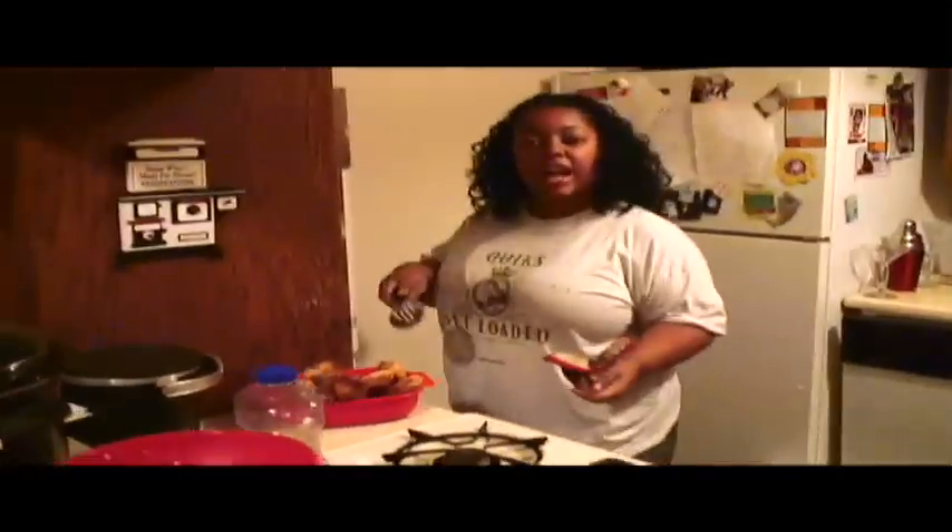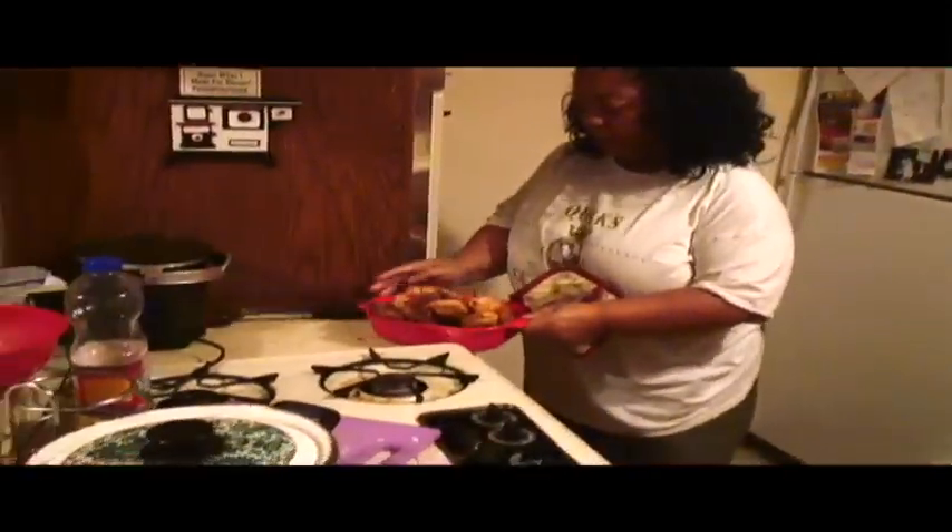I'm just going to go ahead and finish this up. When I finish making the prepared plate, I'll come back and show you guys what it looks like. In the meanwhile, don't forget to check out Cooking with Your Boy Boy, my channel mate.